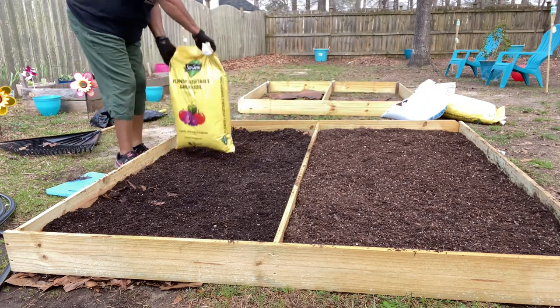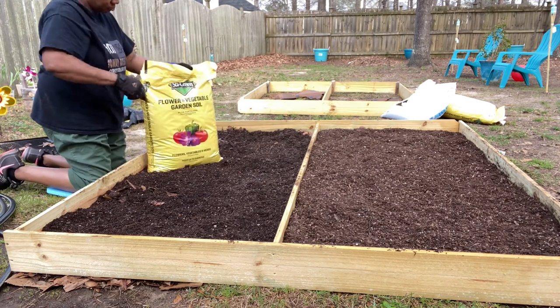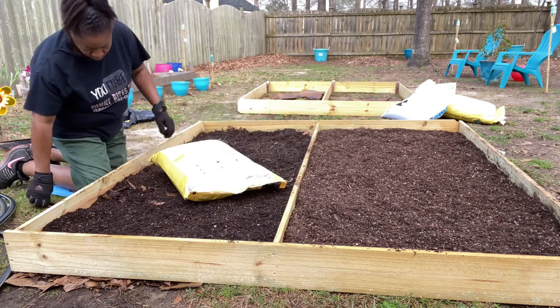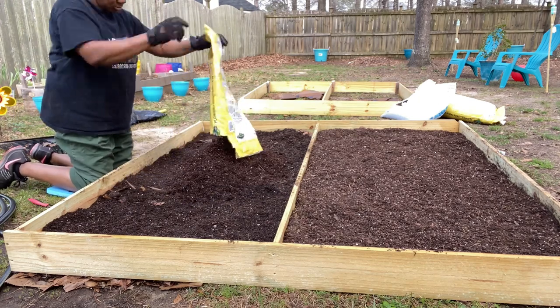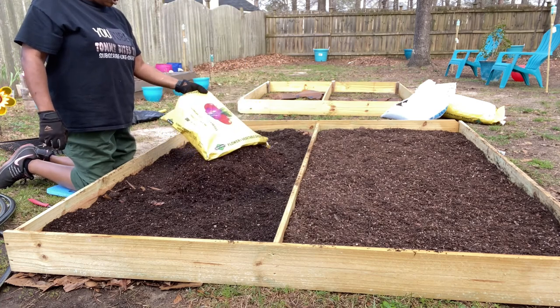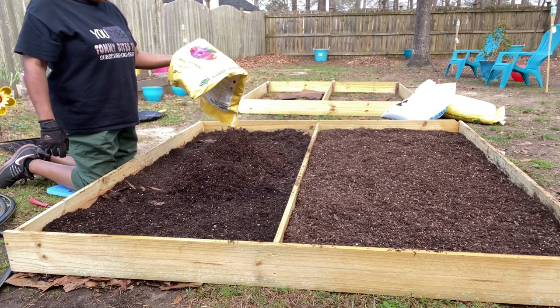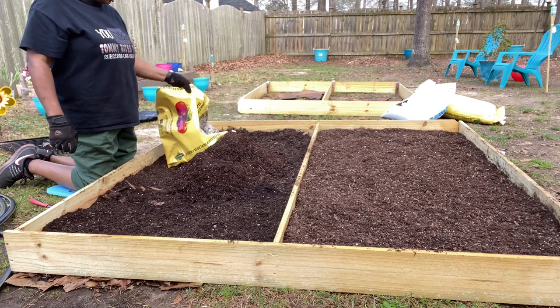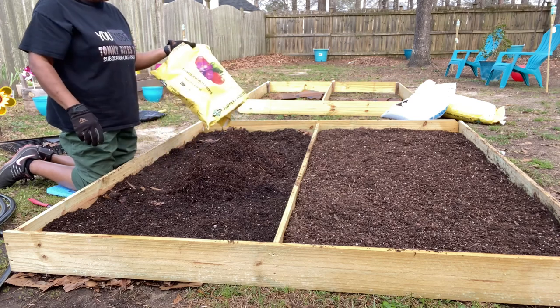We got these smaller bags — these are one cubic foot. The other ones were two cubic foot. And these were on sale at Lowe's, like four for ten dollars.